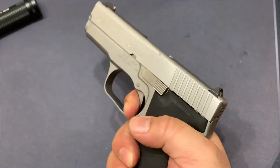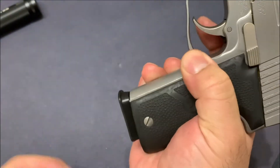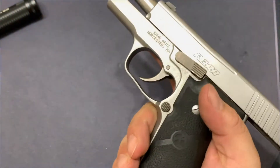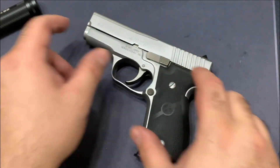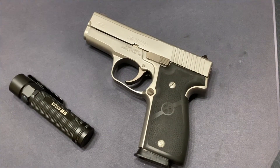Try it a couple of times. Trigger function — everything is good. Does it release the magazine freely? Yes, it does. Does it lock back with an empty mag? Yes, it does. Does it release? Yes, it does. So that's basically it — disassembly and reassembly of the Kahr K9.